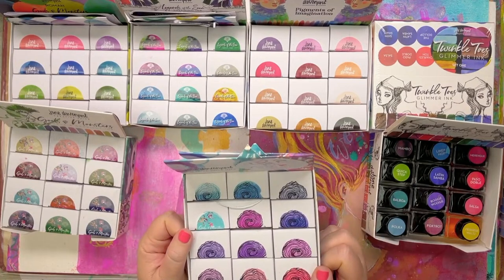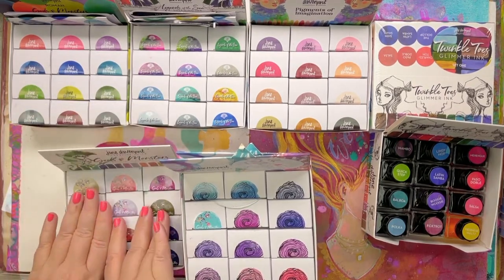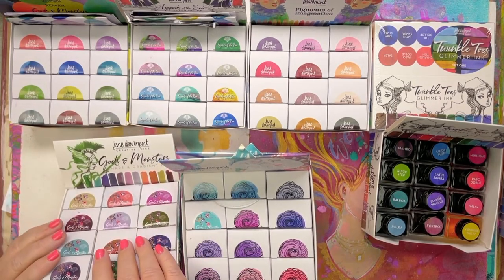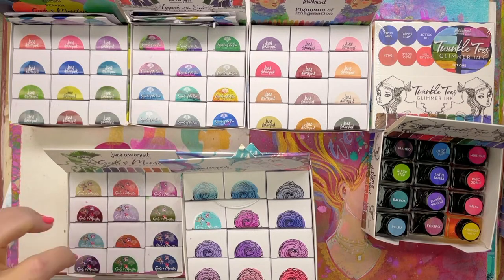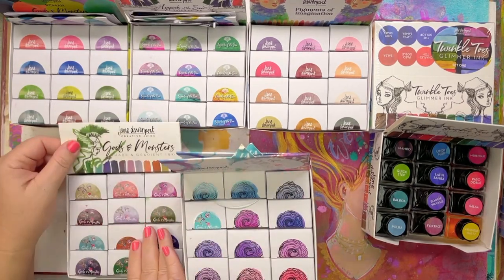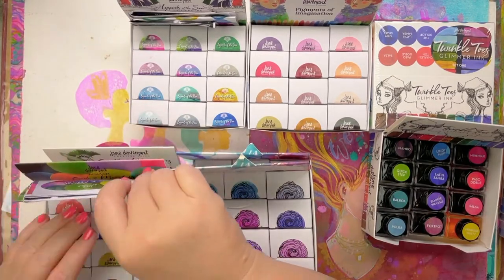Then the next ones that came were the Gods and Monsters. This is the original Gods and Monsters — the Greek edition, as in ancient Greek Gods and Monsters. I used them a little bit yesterday. These are colours named after Aphrodite, Persephone, Medusa, the Harpies, Cerberus, and different Gods and Monsters in that pantheon. The inks we're going to be looking at today are the Roman edition, which came out earlier this year.